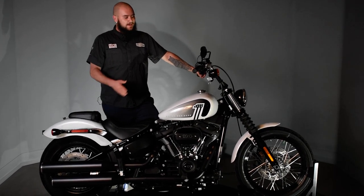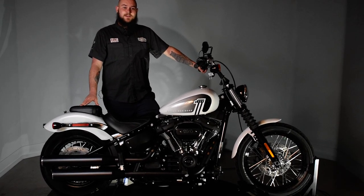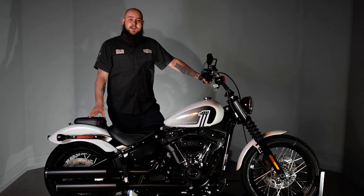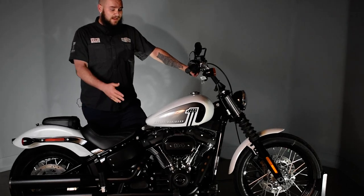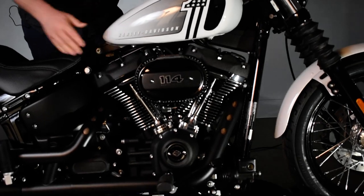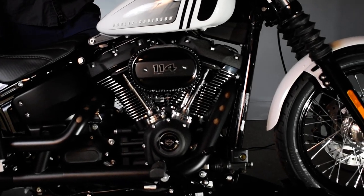How's it going everybody? My name's Ezra and this is the 2021 Softail Street Bob in stonewashed white pearl. For the past couple years, the Street Bob has been a lightweight frame equipped with a 107 Milwaukee 8. Now for 2021, you get the absolute powerhouse of the 114 Milwaukee 8.